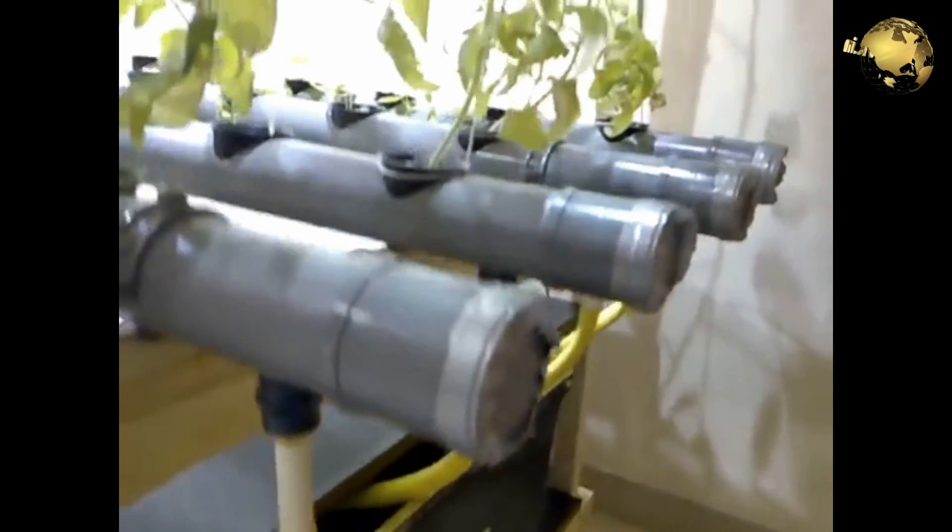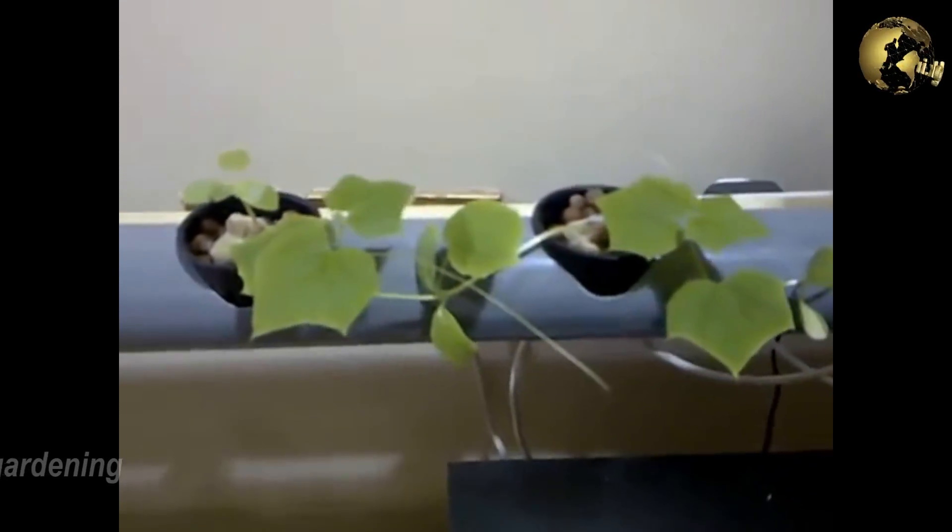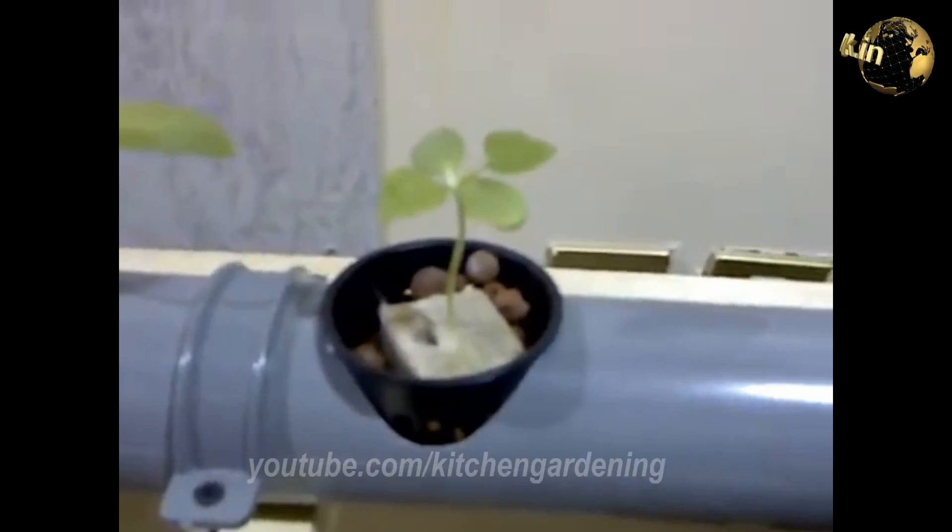Hydroponic systems include the following methods or growing techniques, most of which are built with plastics: Static Solution Culture, and Nutrient Film Technique or Continuous Flow Solution Method, where a very shallow stream of water containing all the dissolved nutrients required for plant growth is recirculated past the bare roots of the plant in a water-tight channel. A thick root mat develops at the bottom of the channel with an upper surface that, although moist, is in the air, providing an abundant supply of oxygen to the roots of the plants.